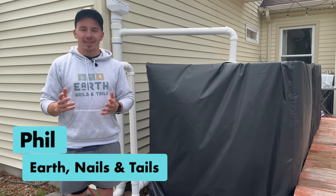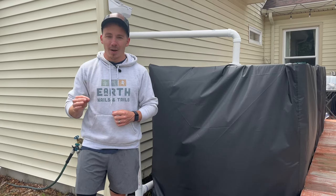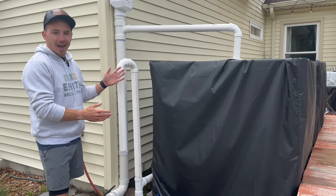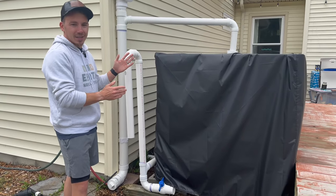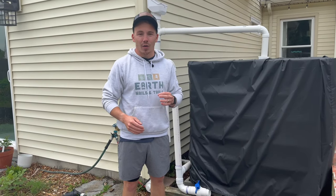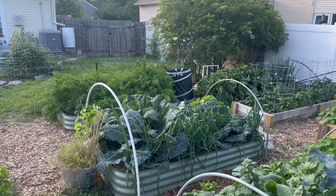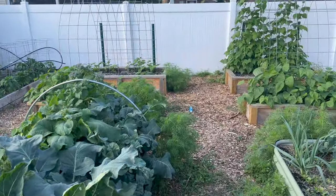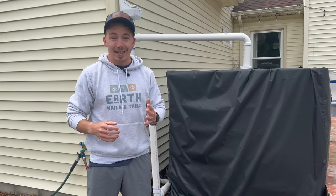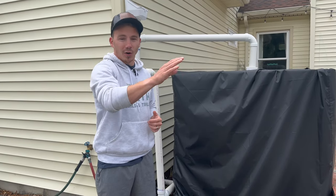What's going on, everyone? It's Phil from Earth Nails and Tails, where it's our goal to grow the gardener in you. Today we're going to be showing you how we just completely built our DIY rainwater collection system, which allows us to capture and hold over 800 gallons of fresh rainwater, which we're going to be using to strictly water our garden. This is a huge upgrade for our property.